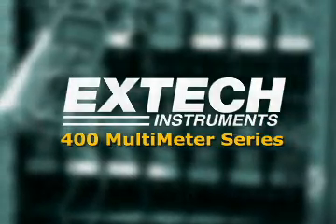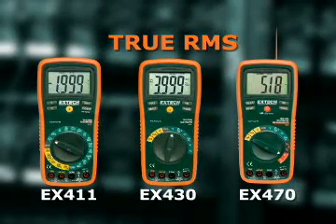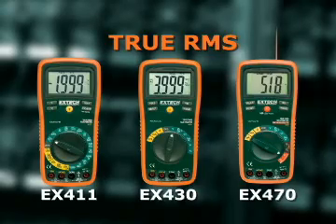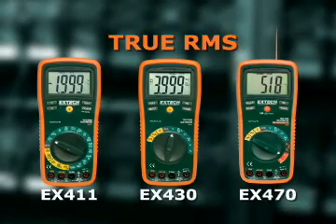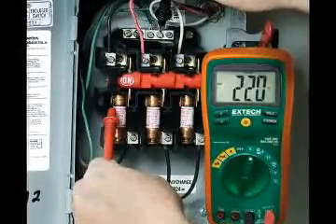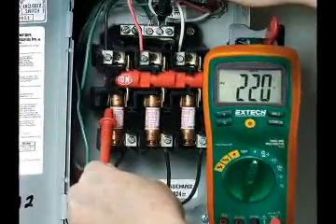The Extech EX411, EX430, and EX470 are the three models in the 400 multimeter series that provide true RMS readings. True RMS multimeters provide higher accuracy when testing AC circuits. A meter without true RMS can be off as much as 50% when testing modern electronic circuits.